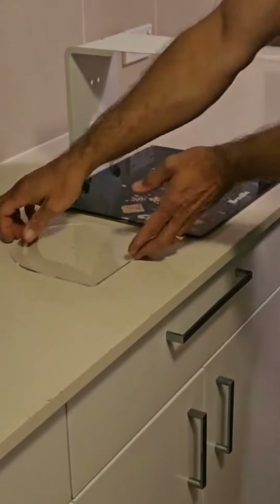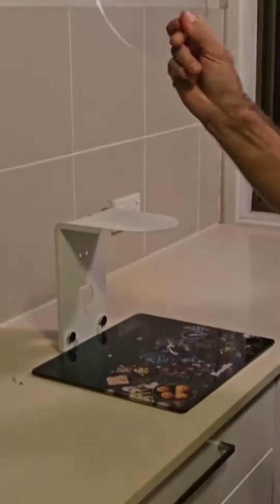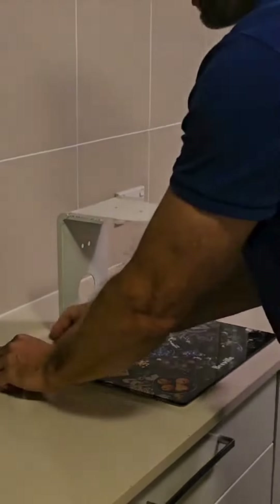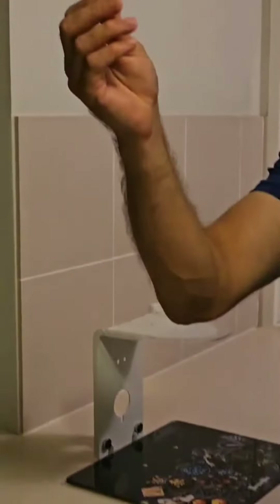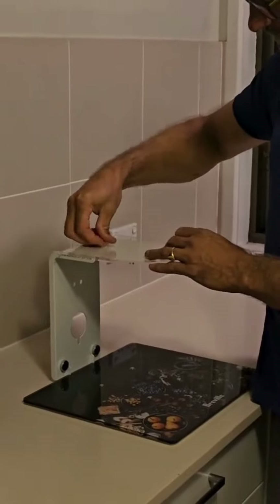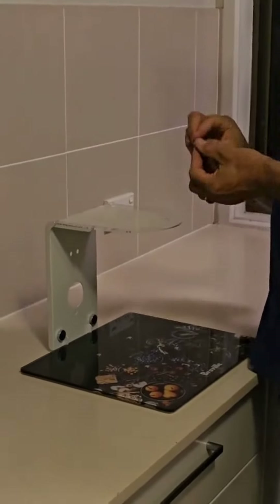Okay, now we're almost done. Lastly, grab the clear acrylic top, place it on top, align the holes, and place the clear Christmas tree clips into the holes as shown.